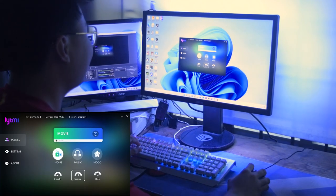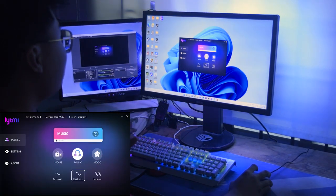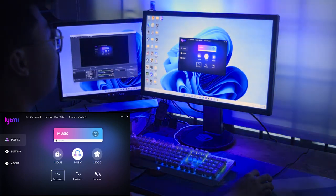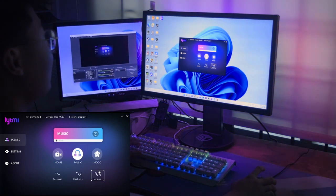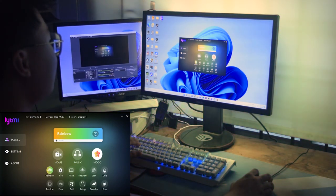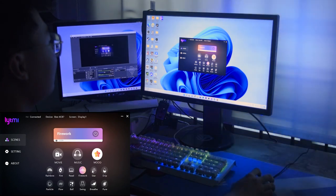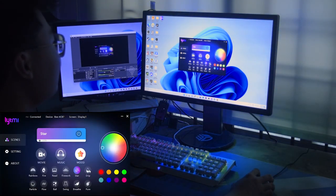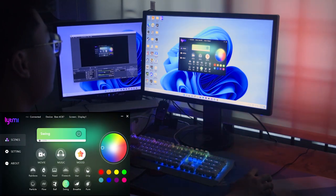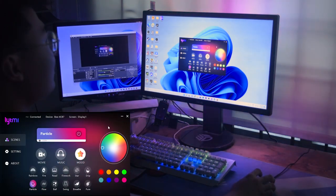Now let me show you the different settings and lighting effects available in the software. You can choose between movie mode and music mode. Under music, there's an electronic spectrum option. There are many lighting effects to choose from including rainbow, fire mood, firework, star drip, and many more customization options.